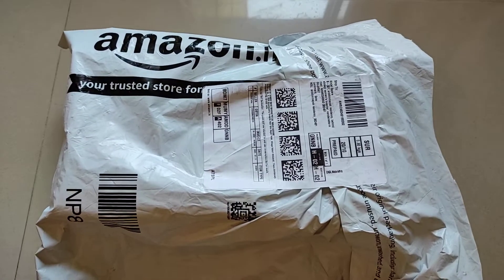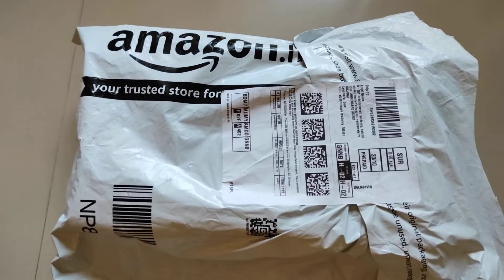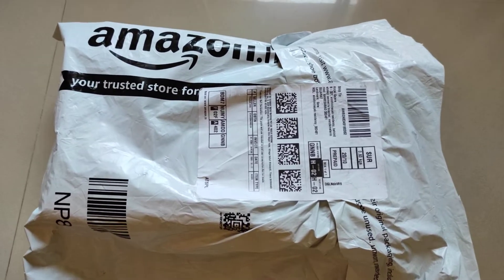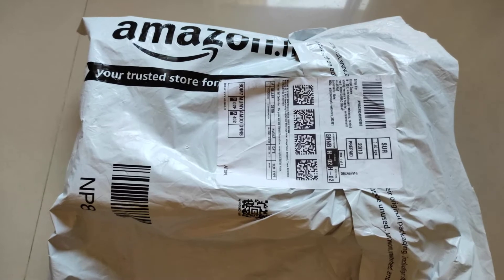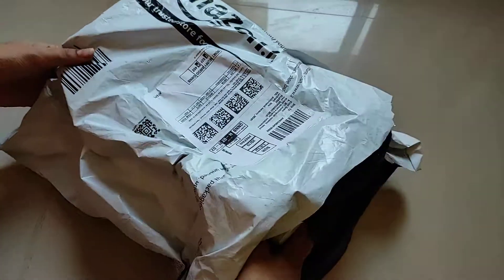Welcome friends to our channel. Today we are going to unbox an Amazon India purchase — we bought sandals, brand new Red Tape women's footwear. I found it on Amazon so we are going to open it now. As you can see, this is an external pack, so let's open it.